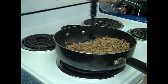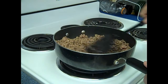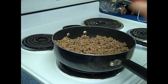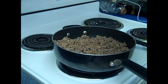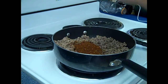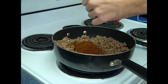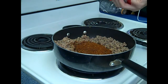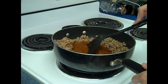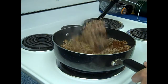Now that's almost completely brown. There's a little bit of pink left in some places, but we're gonna be putting it in the crock pot so we don't have to worry about that too much. Just gotta get it pretty close. And we get to add in Tex-Mex chili sauce from McCormick. It says one packet per pound, so we've got about two pounds, so I figure we're pretty close to two packets.